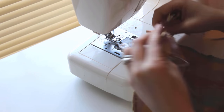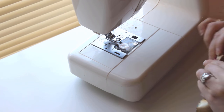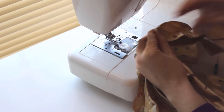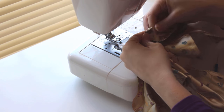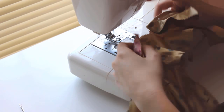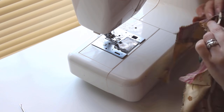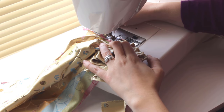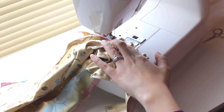The end of the collar should butt up against the facing on the front, centering it in the front of the dress. The collar can be finicky because it's so small, so take your time to make sure it fits nicely. Backstitch at the end and slowly sew the collar in place, backstitching again when you reach the other end.